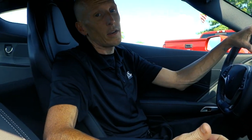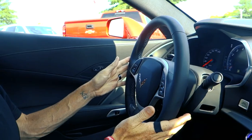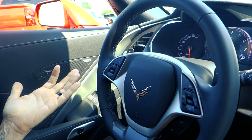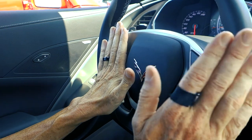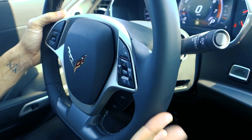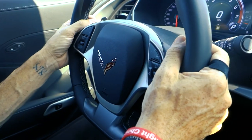Now I'm going to start the vehicle up so I can show you a little bit more about it, but it is going to get a little loud so I do apologize. You've got a leather-wrapped steering wheel with a flat bottom, like most racing steering wheels. It's got cruise control, all your audio controls, and paddle shifters in the back.